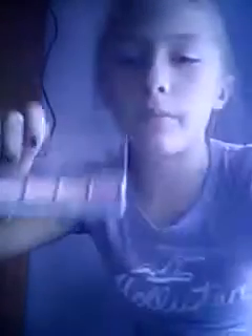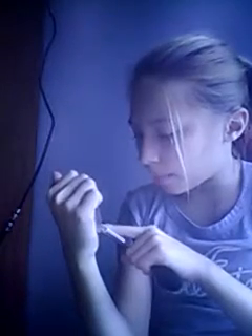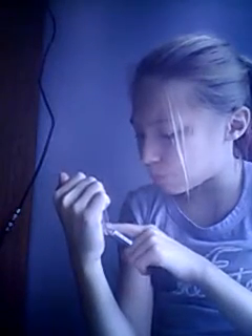Now it's time for blush. The colors I'm going to use are these two: Pinkie Pie and Pinkie. Just keep applying, just keep applying — just keep swimming! Now I got my blush done.